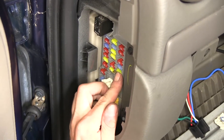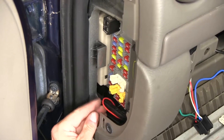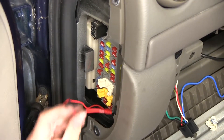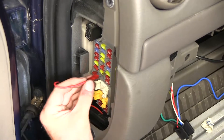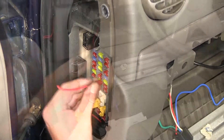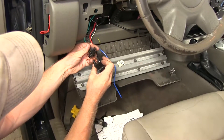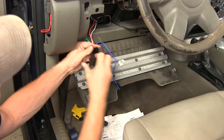This will be a slightly tighter fit with the fuse tap in place. Then take our terminal and push it onto our fuse tap. Now go ahead and take our relay, put it into place, line up the pins, and push it together.